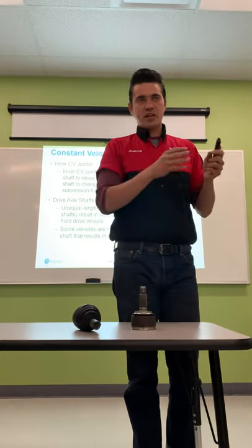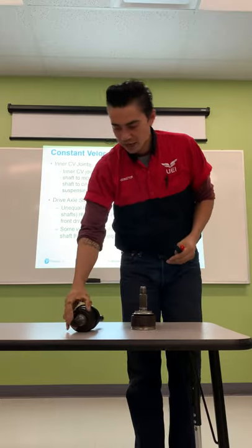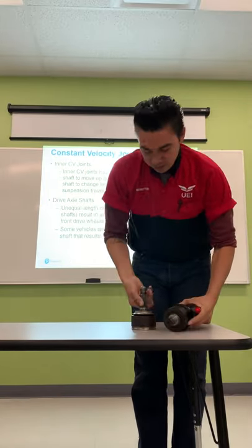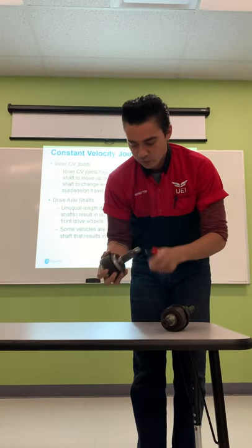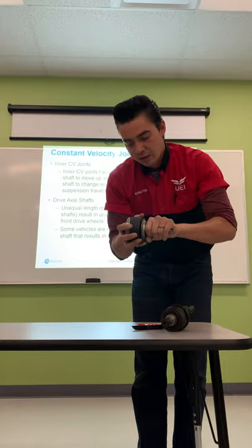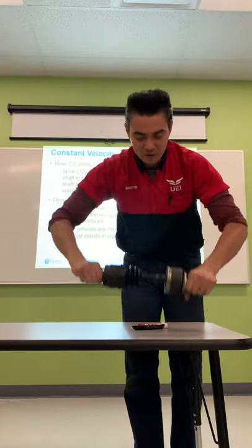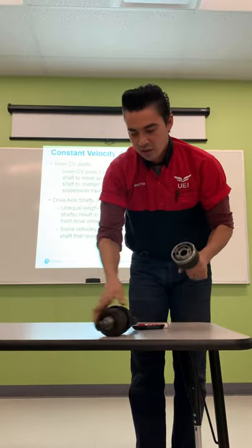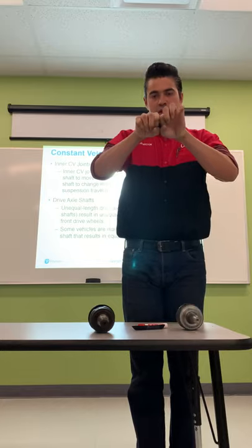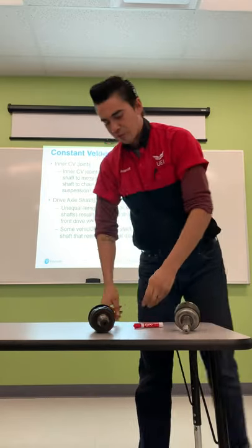The plunge joint allows the axle shaft to get longer and shorter as the suspension goes up and down — similar to how a drive shaft slip yoke slides in and out. On the axle assembly, one side mounts inside the transmission and the other side mounts on the wheel hub, secured with a large nut. The outer Rzeppa joints are fixed and do not slide; it's the inner plunge joint that changes length while still allowing flexibility and movement.